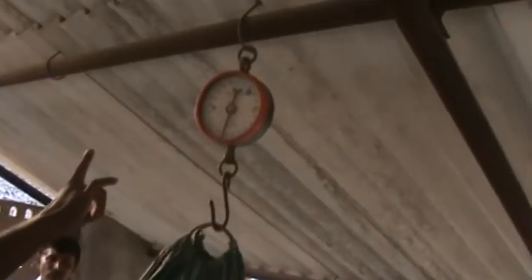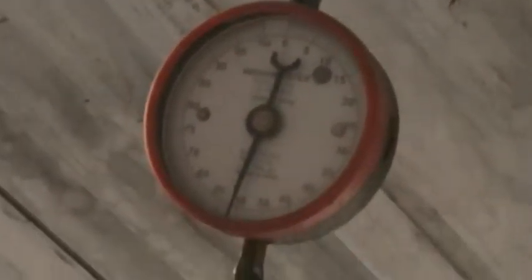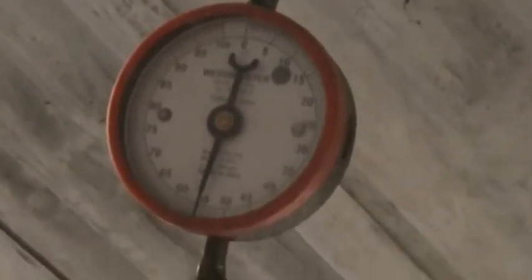How many kg? 55. That's the 50. Yeah, 55. It's a real taracheri — original blade. 55 kg now.